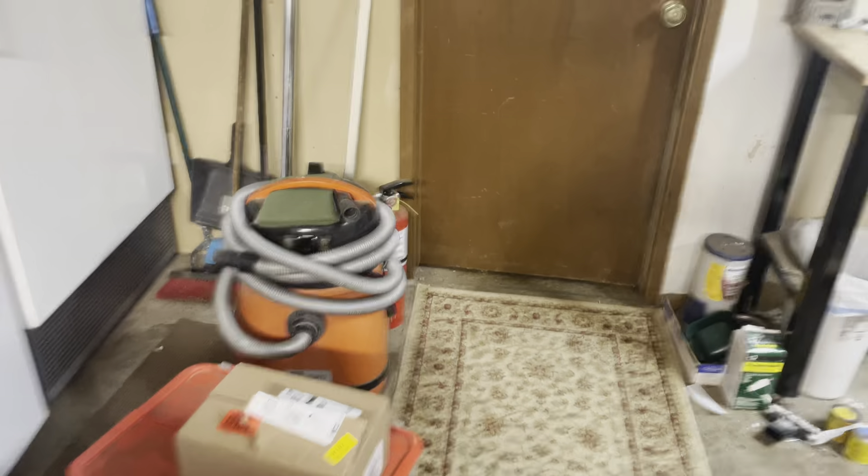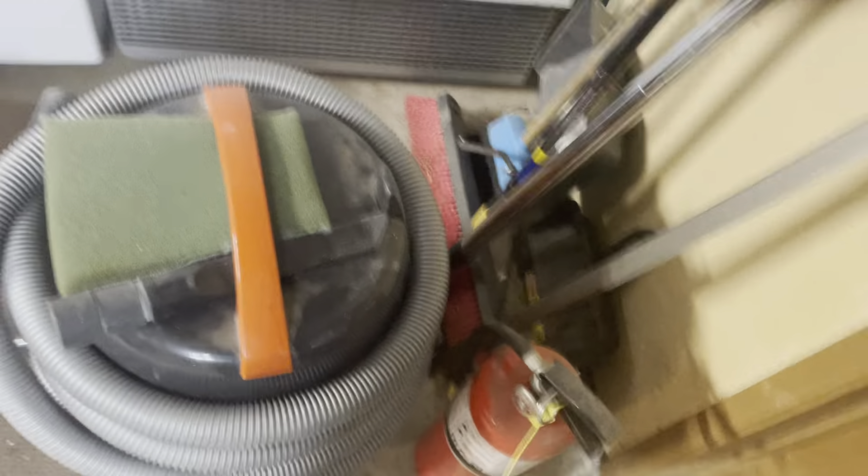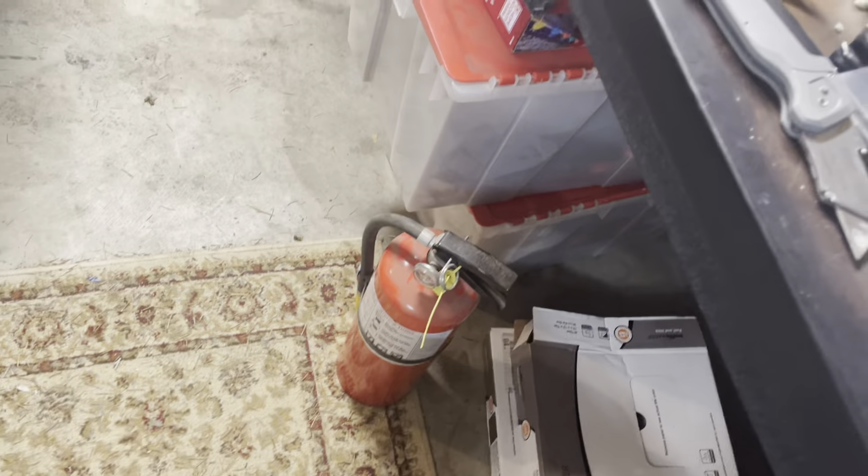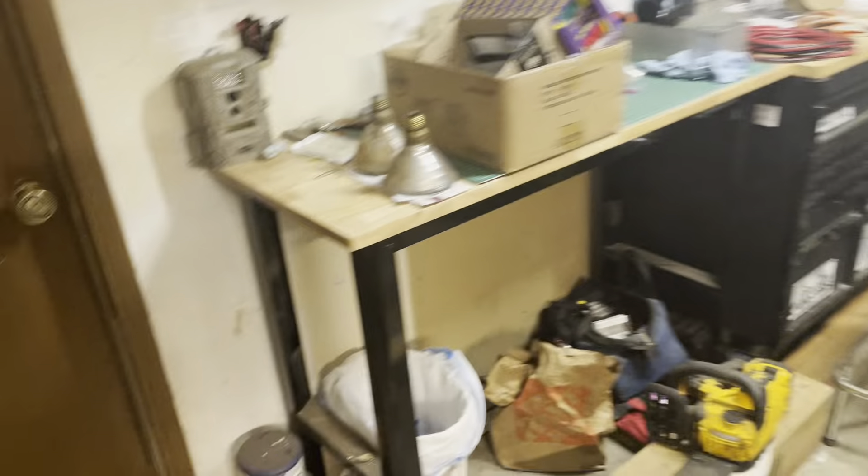I don't see anything on fire yet. I've got the fire bottle ready. I don't want to get too close over there. I should bring it over there just in case — this garage is a frickin' mess. But I want it within arm's reach here. There should be one over there someplace. There's one on the inside here.